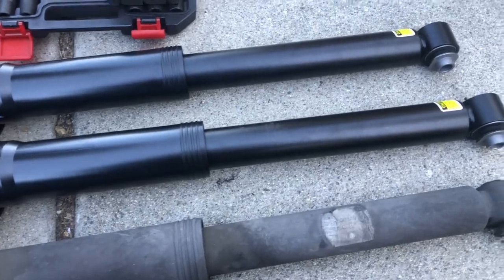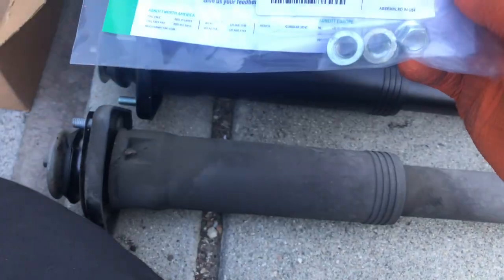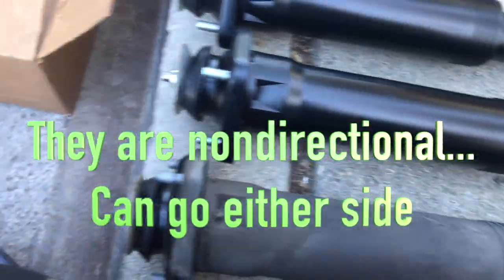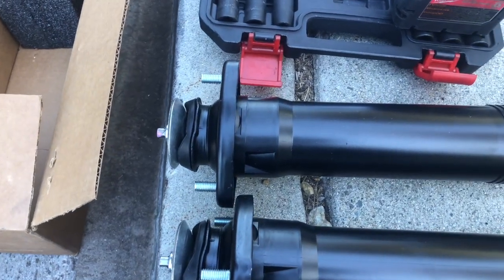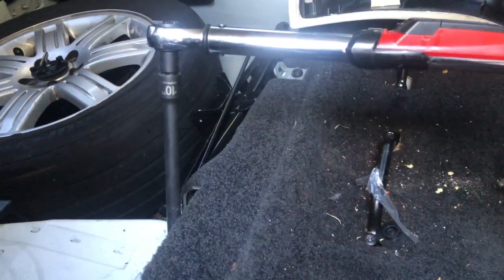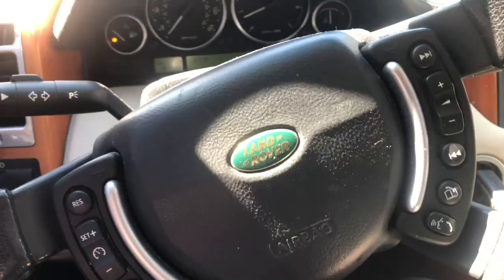We have our new struts here — they're by Arnott. They give you three new fasteners for the top, which is great. You want to make sure — I don't really see a marking for left or right, but you want to take your old one and match up the orientation. This one is going to be for the rear passenger side. Top mounting bolts torqued to 40 foot-pounds, and the bottom fastener torqued to 81 foot-pounds.